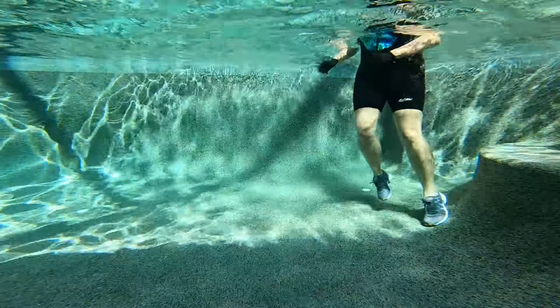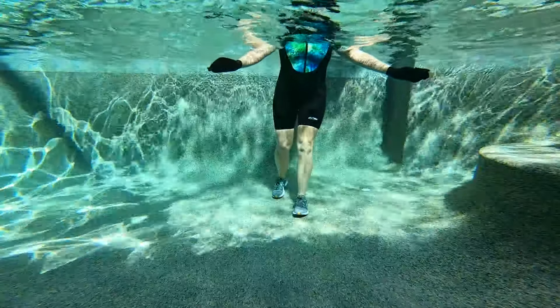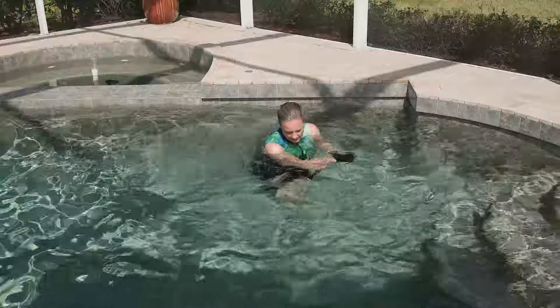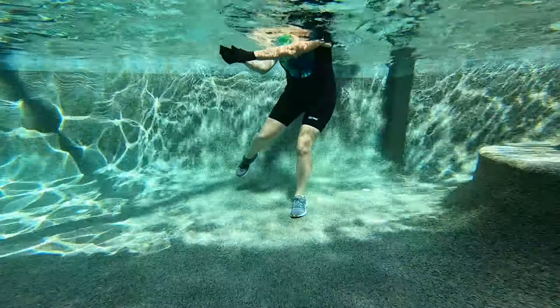Four, three, two, one. Nice job. Right leg comes to the floor — we're going into golf swings. Single leg balance golf swings, swinging from one shoulder down to the opposite hip, or from the surface of the water towards that opposite hip.